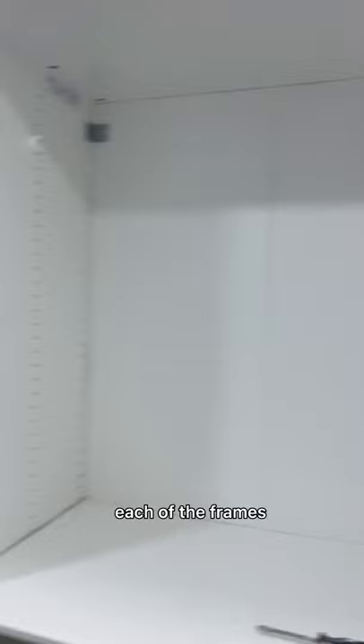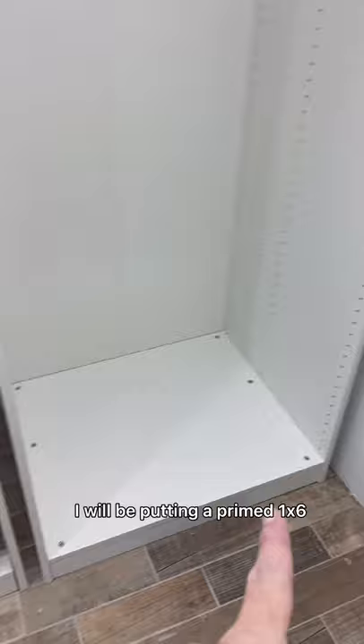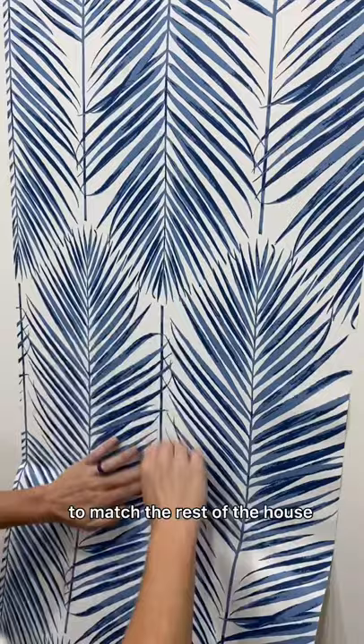I bought 1x3 primed pine boards that I will be putting in the middle with liquid nail and also brad nails. Along the bottom I will be putting a primed 1x6 and then along the top I will be putting a primed 1x4. Before I secured them to the wall and started with the trim I wanted to add a little bit of character, so I added peel and stick wallpaper to give it that coastal vibe to match the rest of the house. I bought it from Amazon and will link it in my Amazon shop for you.